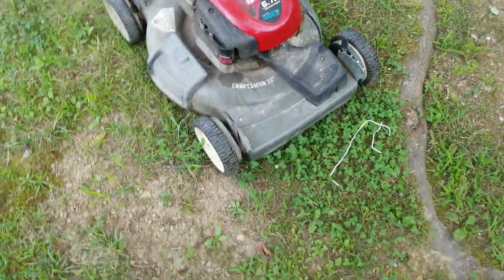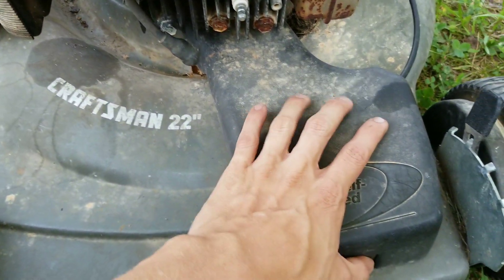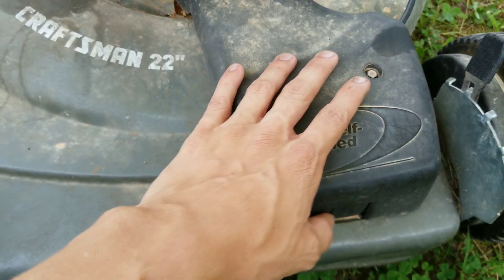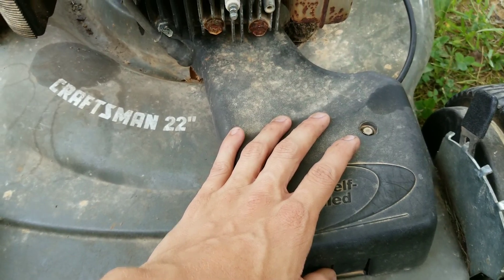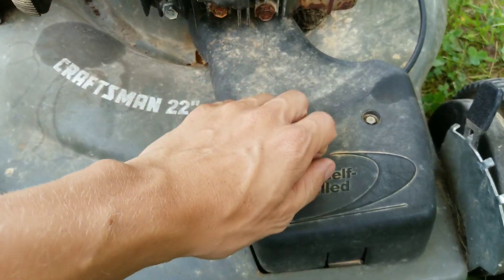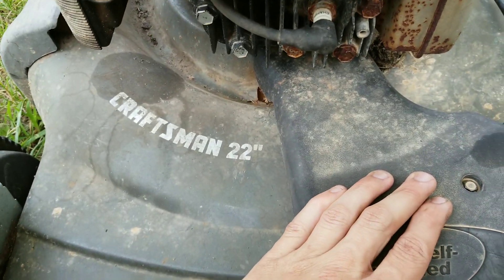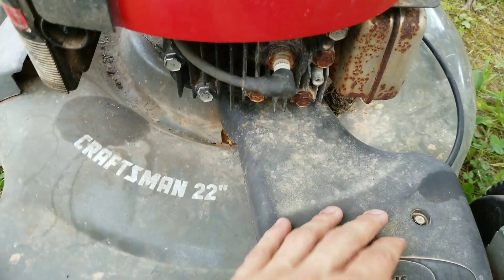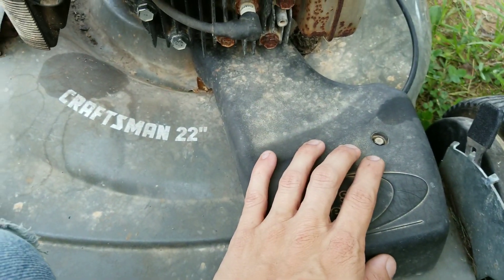Now this mower is not our primary mower. The red one you saw earlier is our primary mower, but it is self-propelled and that's one of the few things I actually like about this mower — it is self-propelled. I can go ahead and replace the spark plug on this mower because I am not starting it. You can see how old this thing is. The spark plug eventually is going to need to be changed out.